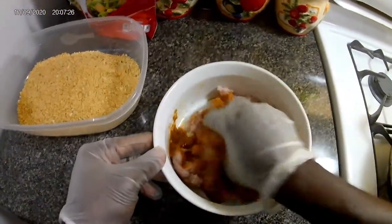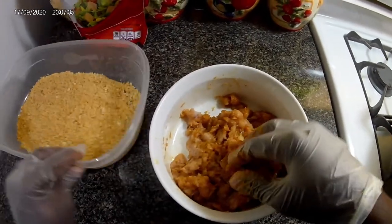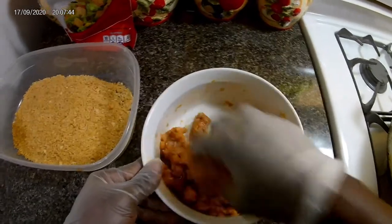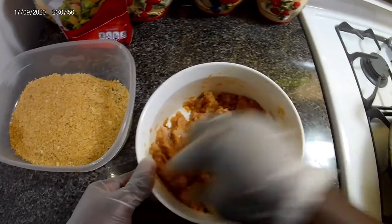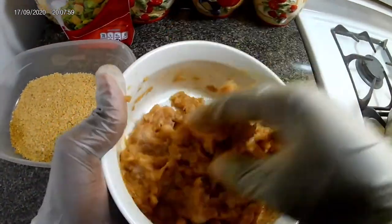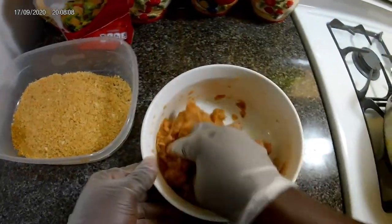Then we're gonna just massage it in. Of course, you can see that it's soft, so that's where the batter comes in to get it to the right texture when you're gonna fry it. I'm gonna get the oil ready so I can do everything at once. There it goes — all seasoned, my fish patty for my fish burger. See, easy as that, and the batter is to hold it together along with the egg.